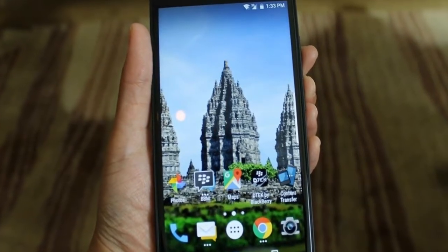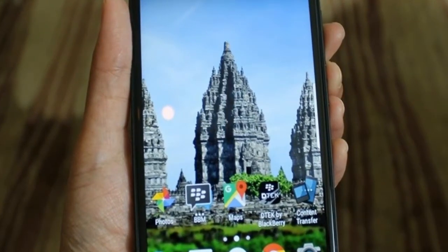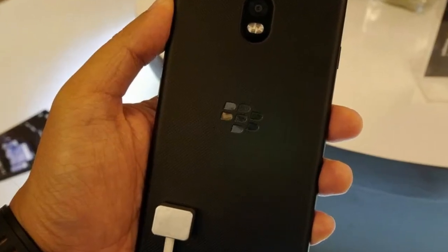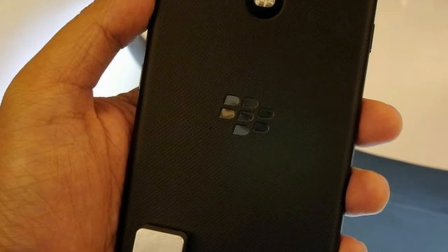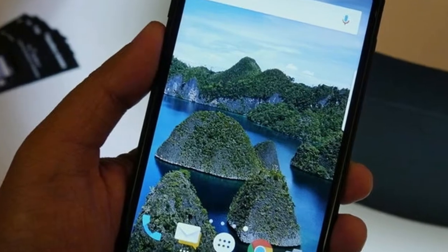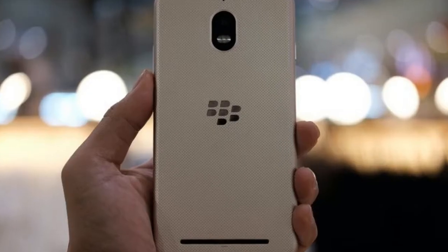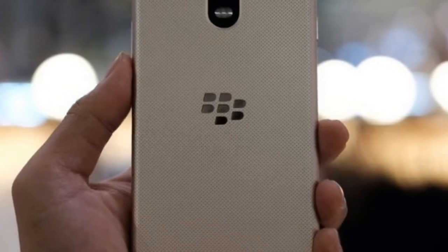BlackBerry Aurora review — beyond expectations. The design of the BlackBerry Aurora, which we had only seen through pictures, was quite charming when viewed directly. At least the design is not mainstream like most Chinese smartphones. Made from metal, the smartphone is also comfortable to hold.